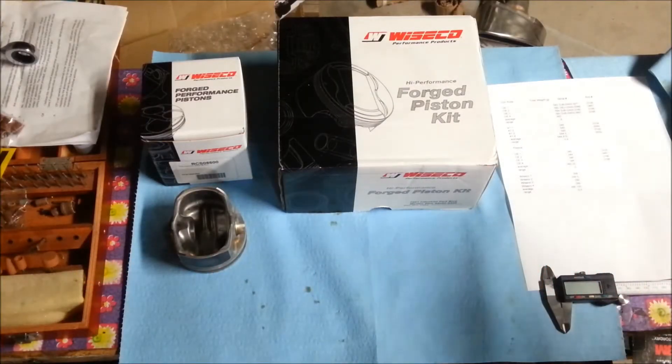Hey everybody, today we're looking at Wiseco Forged Pistons from Piranha Raceworks. There are a couple of reasons that I've looked at Wiseco for Project Woodstock, and hopefully the reasons for those will be very clear to people as I go through them.